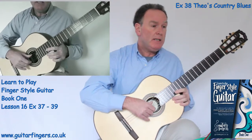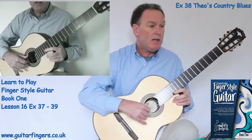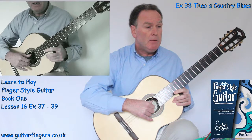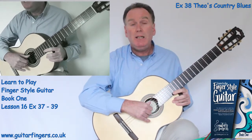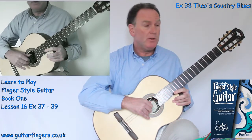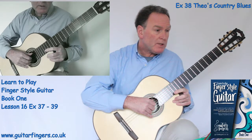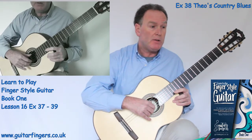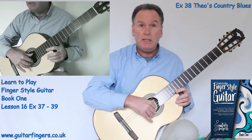The next exercise is exercise 38, which is Theo's Country Blues. I wrote a set of songs for a young student I have. He was so young that when we were going through the grades, before I took him into grade 2, I wrote three songs for him to help him through and he was absolutely fantastic. He learnt the three songs, learnt all the techniques and the notes we did, and then went on and did his grade 2. Of course he passed quite comfortably and he's now a grade 3 guitar player.